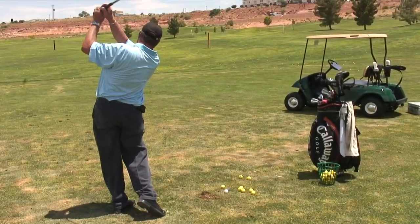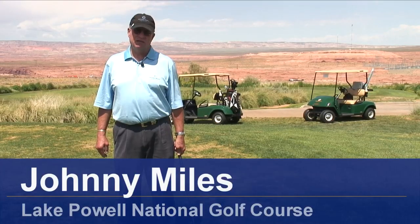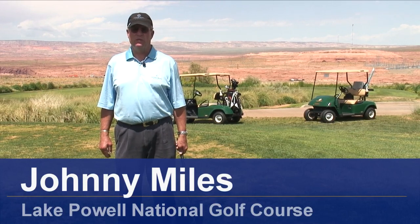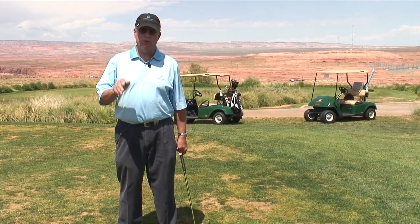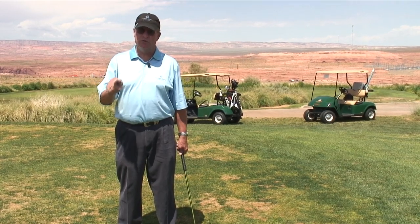Hi, I'm Johnny Miles, PGA Golf Professional at the Lake Powell National Golf Course in Page, Arizona. And I'm going to talk to you about the proper grip to improve your game.